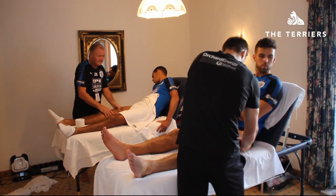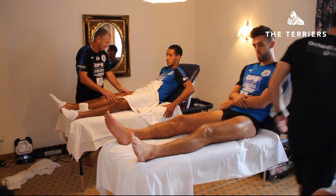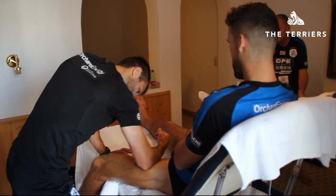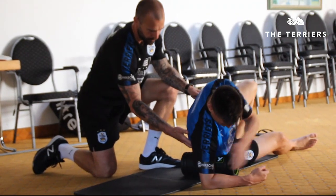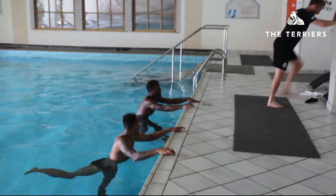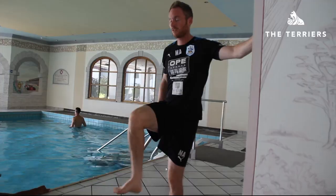We're really lucky here that we're quite well staffed. So the recovery today has had four stations effectively. The physiotherapists and soft tissue guys have been working with the players, Dan's been upstairs doing some foam rolling and mobility, I've been in here doing some pool-based stuff, and there's also been a sauna downstairs as well, which some players have been exposed to.